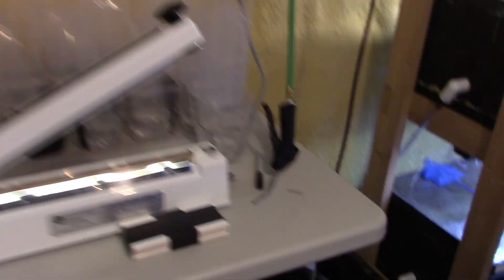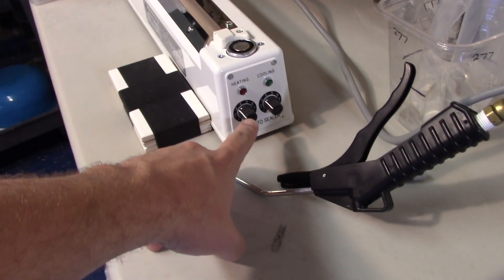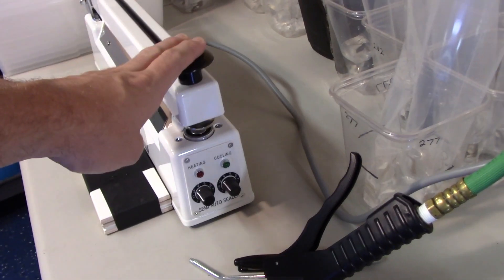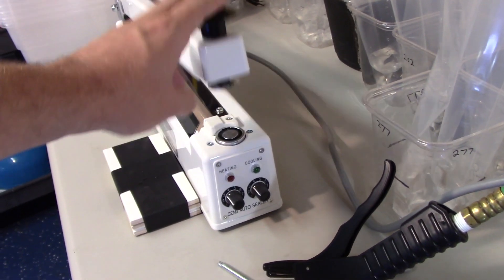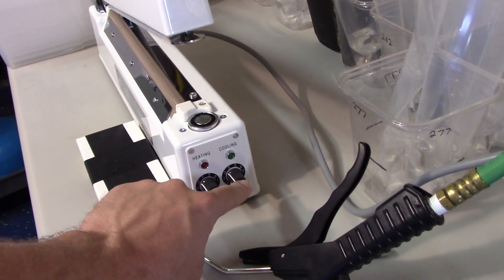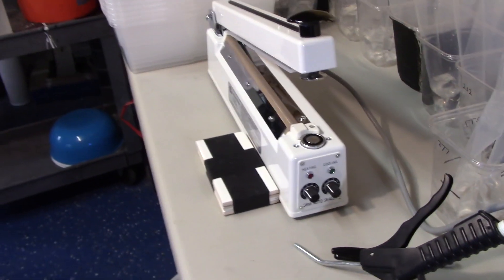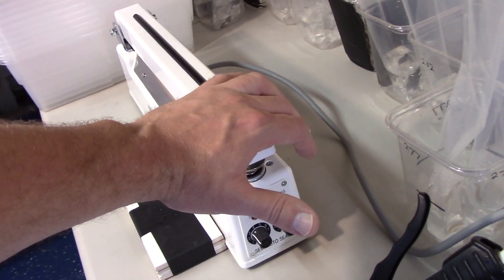So what I like about this is the first knob is the temperature and the second knob is how long the seal is held together. So this heats it and this squishes it. You can set how long it squishes together and how hot it is, so you don't have to hold it down the whole time it's sealing. You just put it down and let it do its work.